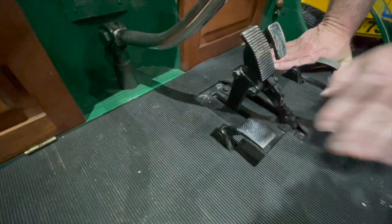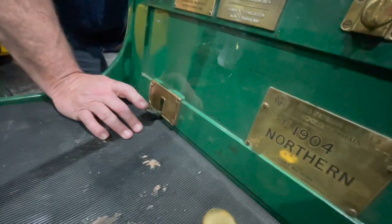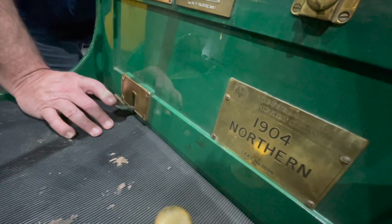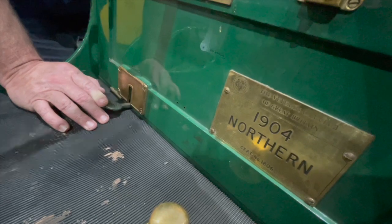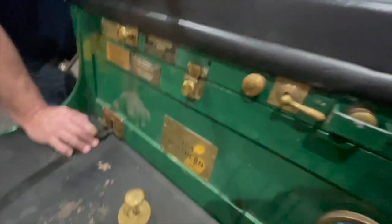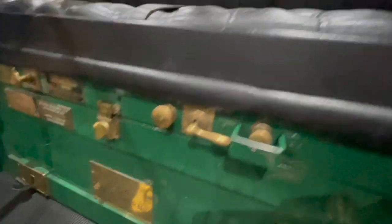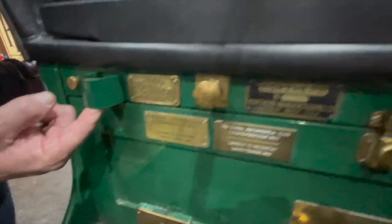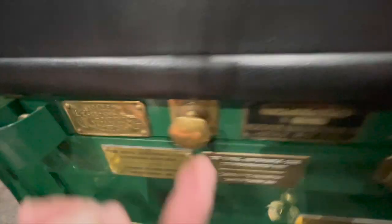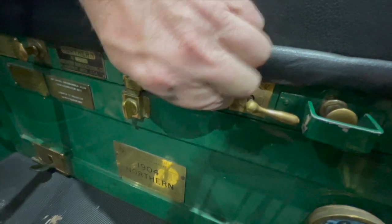Gives it a bit of extra power and it does work. This is just a bell. Moving over here we've got the decompressor — it decompresses the engine, opens the valve on the top of the engine so it doesn't have any compression. When you come to start it, whether with the handle or electric starter, press the decompressor down, wind it over, lift the decompressor up and she'll fire. Switch for the fan there, this is the starter motor. You've got your hand throttle, and this little gizmo — if you pull it out a couple of times it tickles the carburettor, so you don't have to keep lifting the seat off.